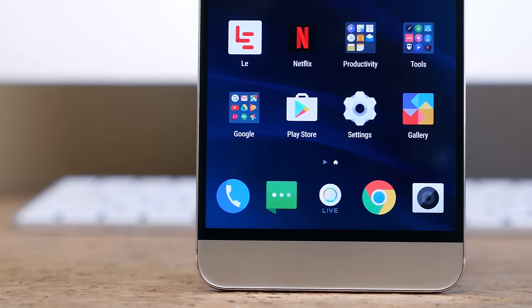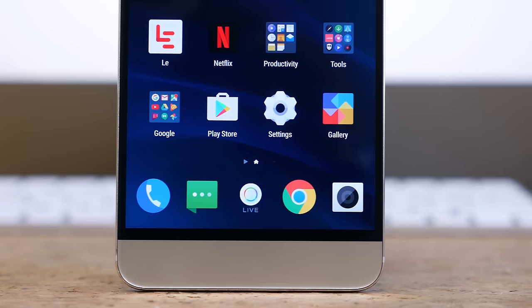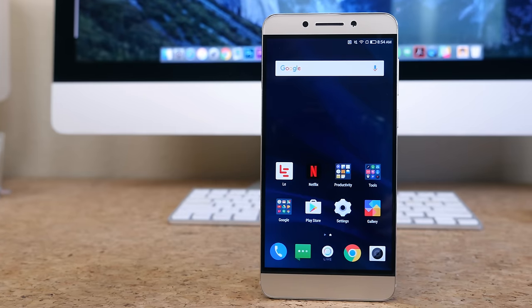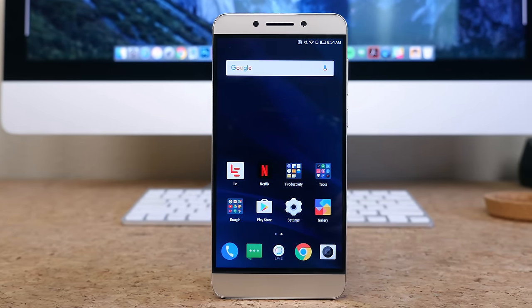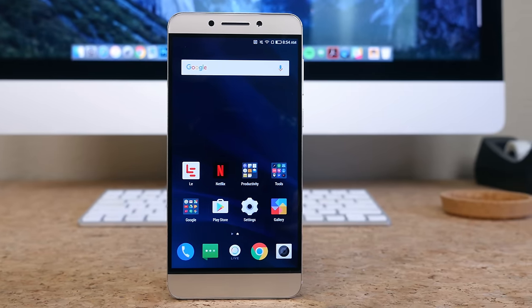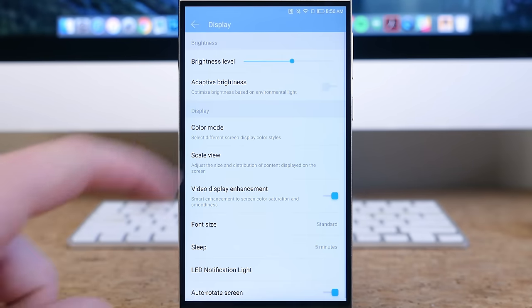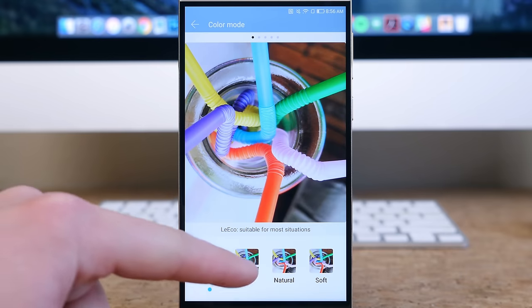The display is very large — a 5.5-inch 1080p LCD panel with a 403 pixels-per-inch density. It's very bright, has pretty good viewing angles, and colors look to be on the saturated end of the spectrum, but not as vibrant as Samsung smartphones. You can adjust the color mode in the settings, so if you do like a vivid panel similar to Samsung phones, you can select vivid mode.